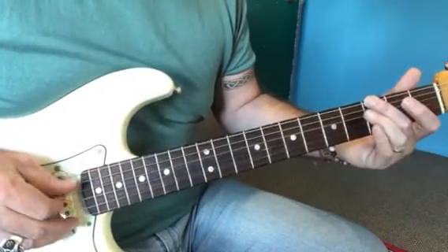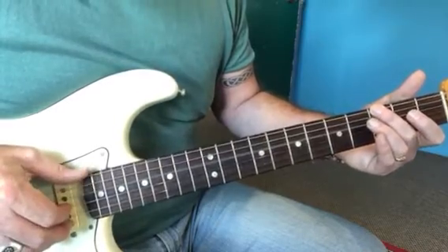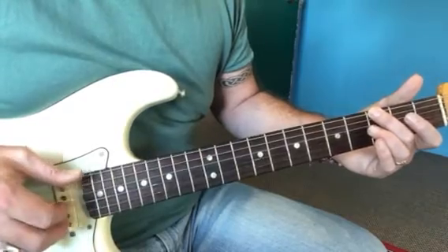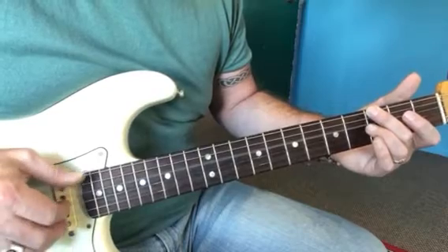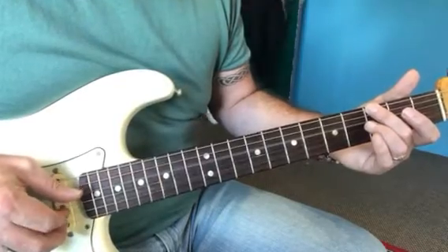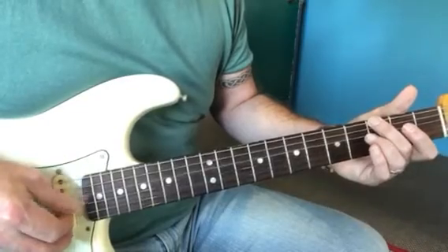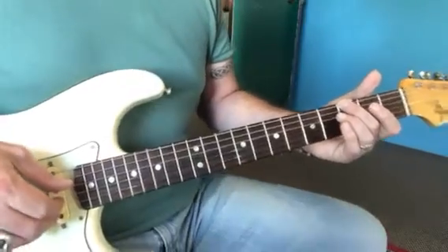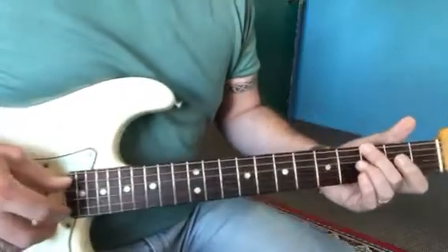With this hand, I've got six with the thumb, three with a finger — first or second finger. So six, three, thumb on four, finger on two. And then just three, four, three with the finger, thumb, finger. In other words, the thumb is always playing six and four. And then the finger, whether it's the first or second finger, is playing two and three. So it's a two-finger picking pattern at this stage.